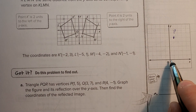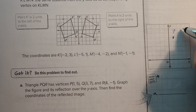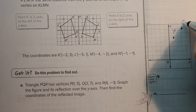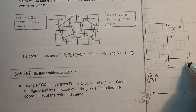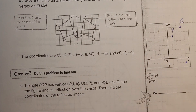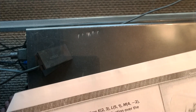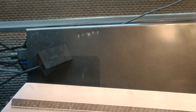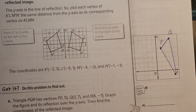Next, Q is (3, 7): over 1, 2, 3 and up 1, 2, 3, 4, 5, 6, 7 — that's my Q. And then R is (4, negative 1): over 1, 2, 3, 4 and down to negative 1. Alright, now I'm going to connect these. You should have a shape that looks similar to this. Now I'm going to reflect that over the y-axis.